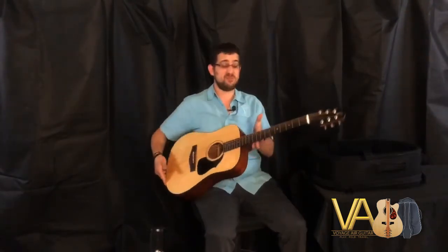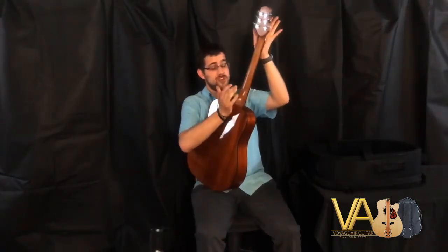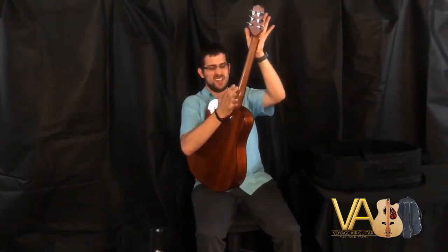Oh yeah. Rocking. Alright, and we're ready to put it away and we're done with our gig. Kind of the same process — really apply that pressure because you're going to feel a little bit of a snap.